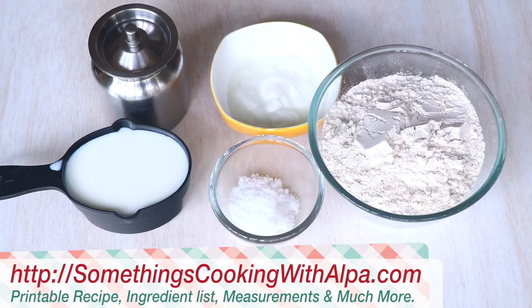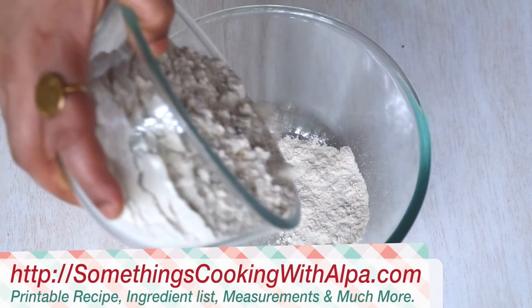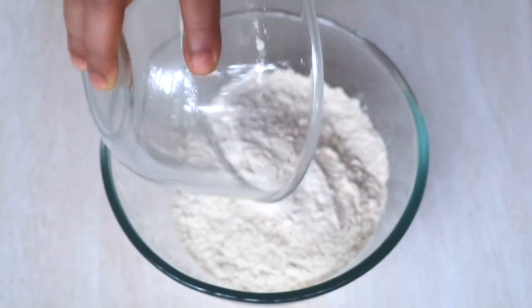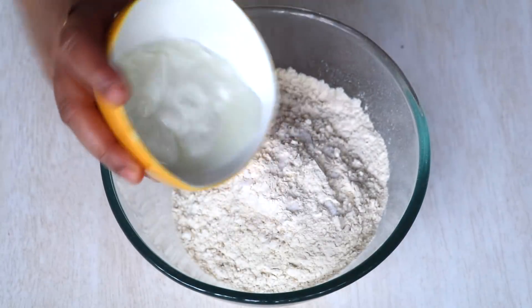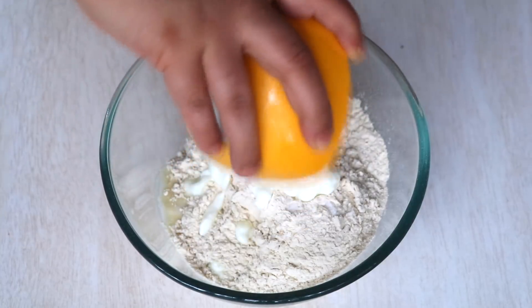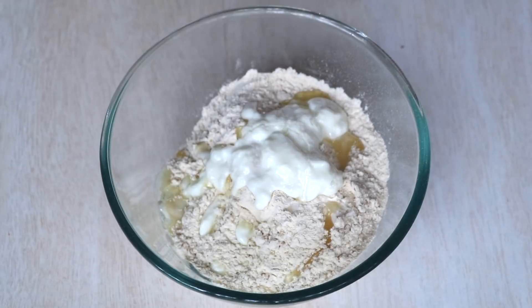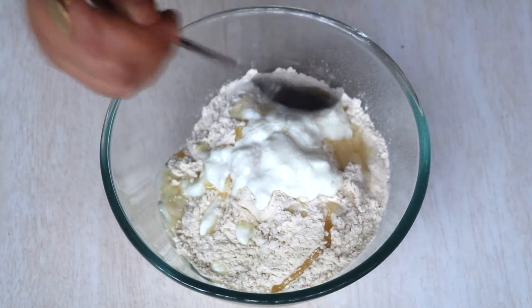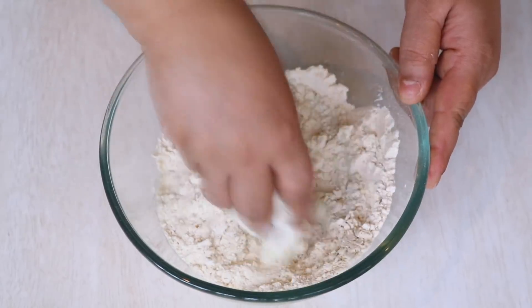So now let's begin our process. In a big bowl let's add all of the wheat flour, a pinch of salt, all of the curd which is yogurt, and 2 teaspoons of oil. Now let's mix everything in.